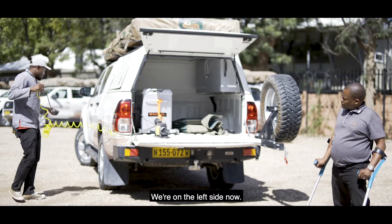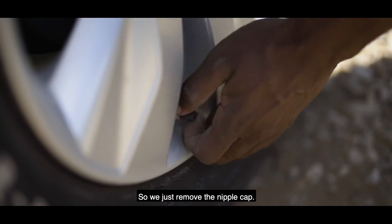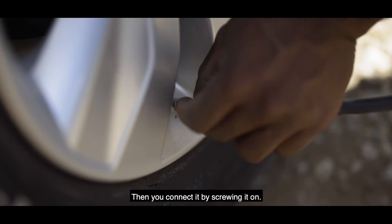So now we just connect to the tyre which is on the left side. We just need to remove the nipple cap, then connect it by screwing it on.